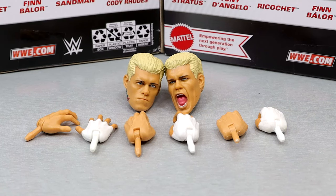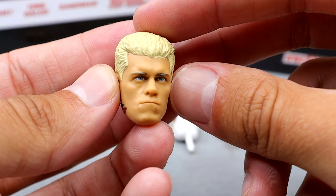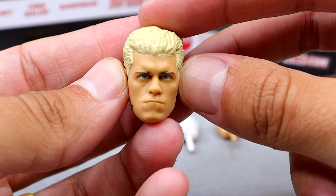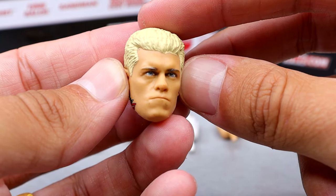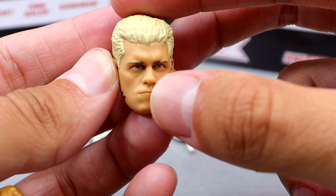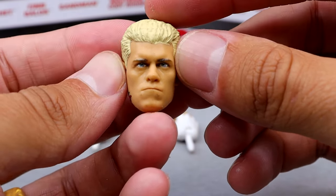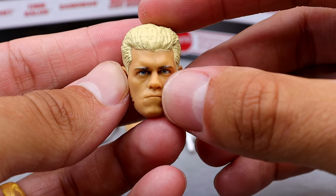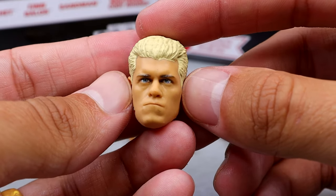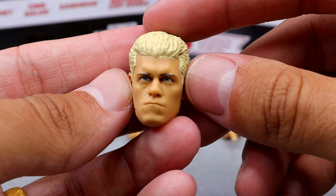For Cody Rhodes' accessories, we get three pairs of interchangeable hands and two interchangeable head sculpts. Now for the Cody Rhodes head sculpt on Elite 111 — this is not my favorite. It kind of looks like he's leaning forward and preparing for war, but it makes his lips look so thin. There's no paint or anything to indicate lips. It does look better than it did on display at WrestleMania, but I still am not a big fan.